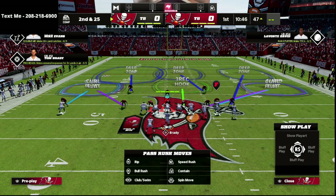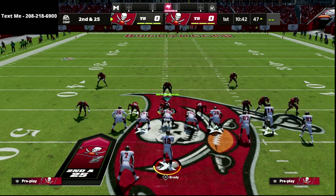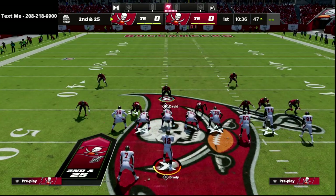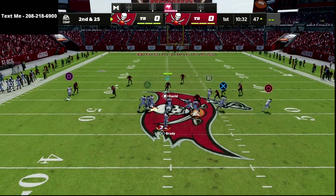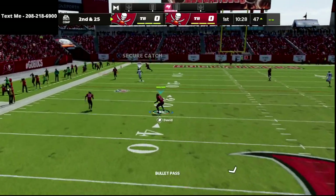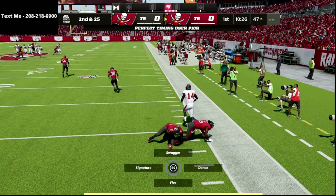This is how the coverage looks. The reason I like this a lot more than the original coverage is because that deep half zone allows you to really confuse your opponent. You're going to get a ton of interceptions if they run the verticals play because they're going to think it's open, they're going to throw it, and that is going to absolutely bag it.